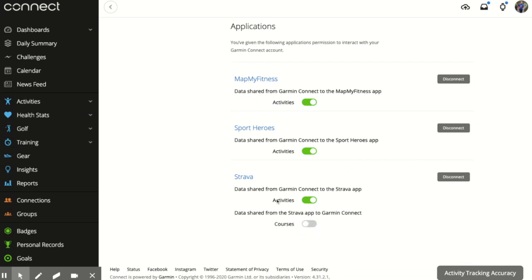Select Account Information and then scroll down to the bottom until you find Linked Applications. There you need to make sure that in Strava you will probably have your activities green-boxed. You then need to select Courses so that that is green-boxed as well, and that will sync all your Strava route data into your Garmin Connect.